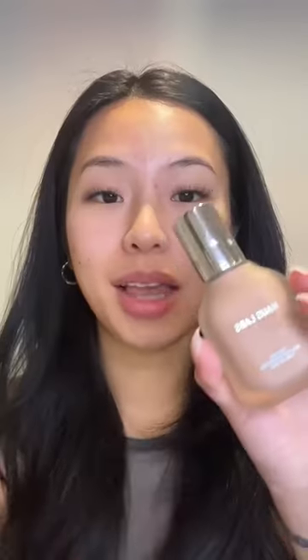Let's put on foundation. I'm using Haus Labs. This feels so wrong, but at least it's not soaking up my product. I'm not even gonna lie — why is this actually really good? Using the smaller balloon to get into my nose area.